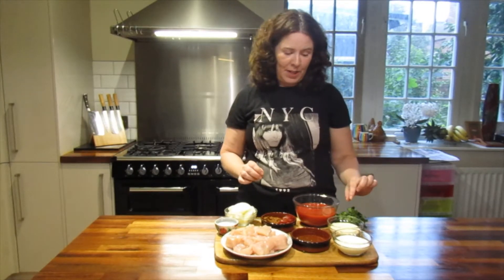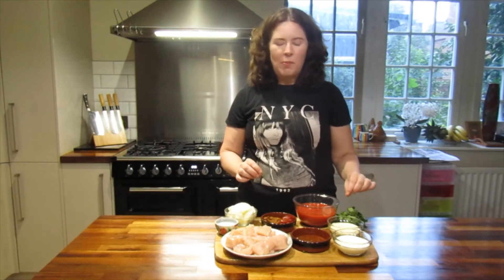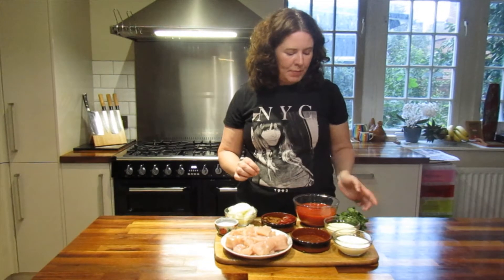In this case I'm actually using clotted cream because that's what's lurking in the back of my fridge, but normally single cream is probably better. And we've got some coriander just to sprinkle on top. Okay, let's get on with some cooking.